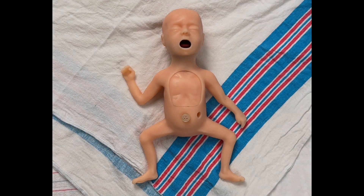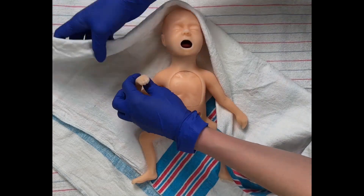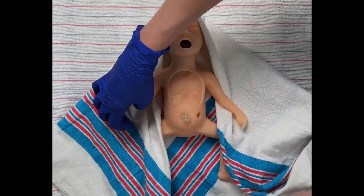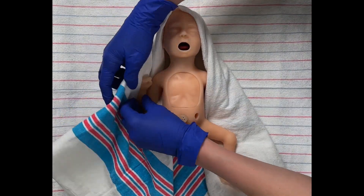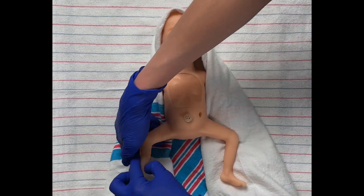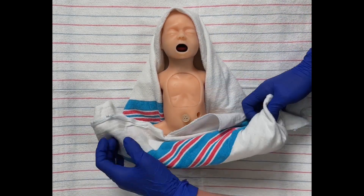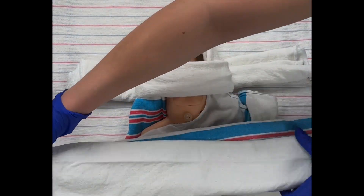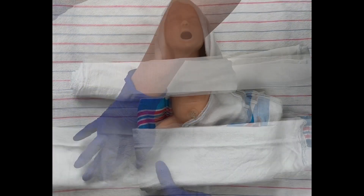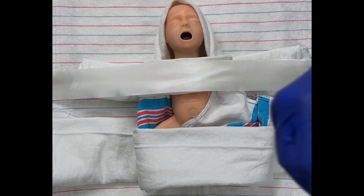Place the infant supine and secure limbs with blankets and tape. Position the baby on a triangular-shaped baby blanket. Cover the baby's head, then tuck the baby blanket under the shoulders. Roll the blanket around the arms, then tuck the end of the blanket under the baby's legs and buttocks. Roll the blanket around the baby's legs. Wrap small white cloths around the arms and legs. Place silk tape over the small cloths, then secure onto a radiant warmer.